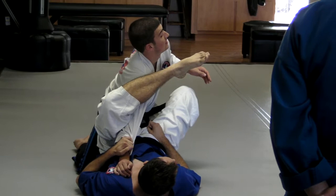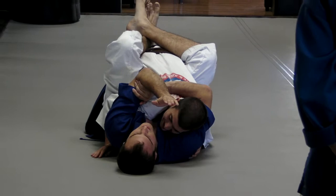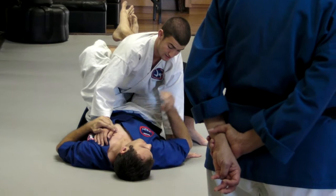So when I'm here and I have him in the guard, I'm going to pull myself nice and close. I'm going to pull him nice and close. David gets up. Boom! That's right there.